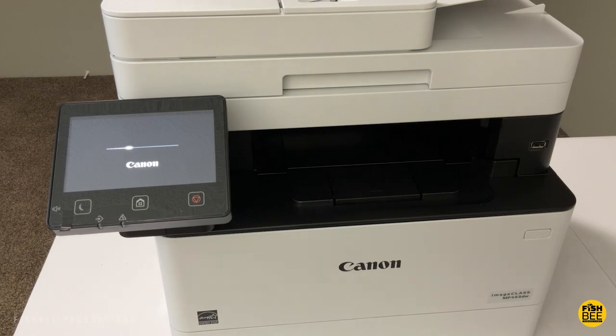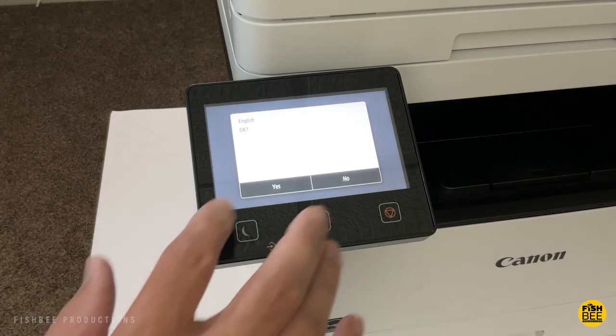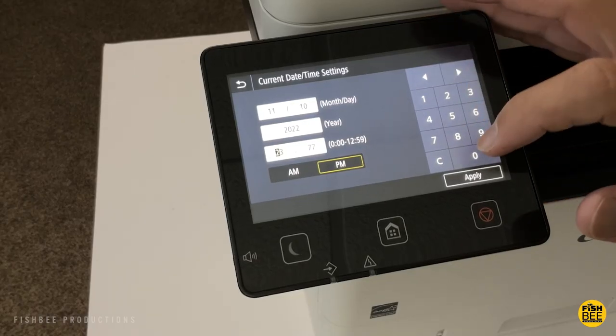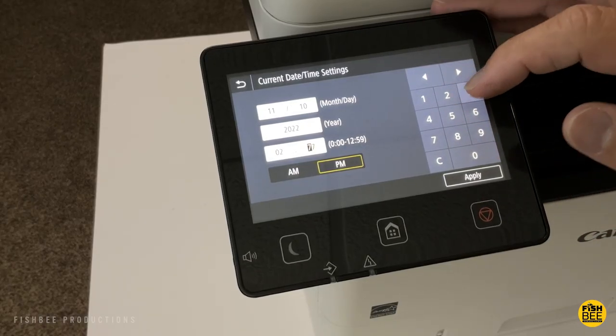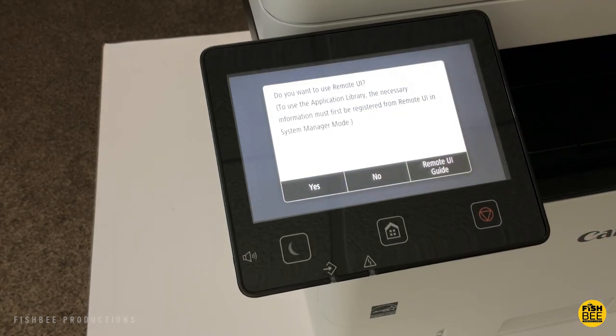A blank piece of paper goes through the machine when I first booted mine up. Setting up is pretty straightforward — mostly step-by-step stuff like language, date, and time. Then it goes to remote UI, which I skipped for now. I may have to look into that later to see if I would actually use it.